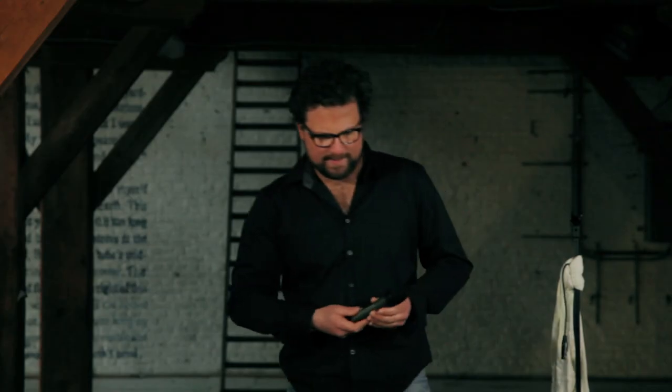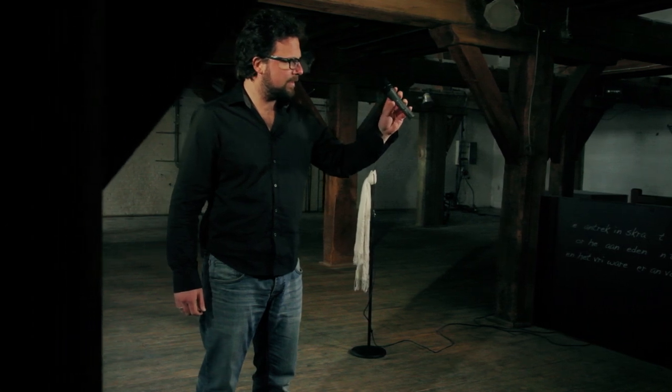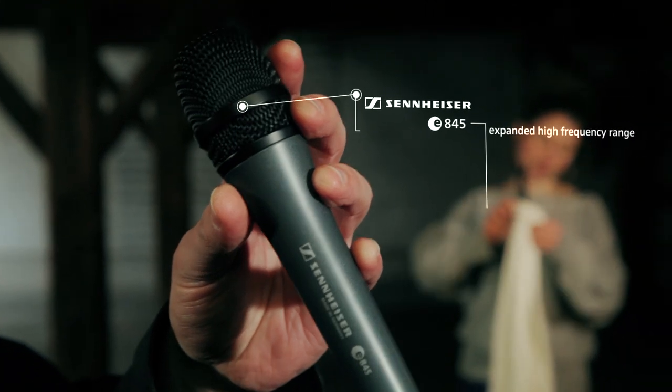Singers, if you are looking for a microphone with maximum focus and enhanced presence for speech, choirs and close mic singing, the Sennheiser E845 delivers differences you can hear. This microphone has an expanded high frequency range which will make your vocals and speech sound wider and more open.